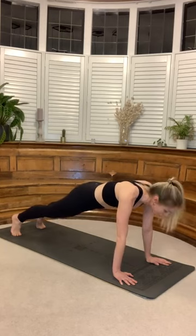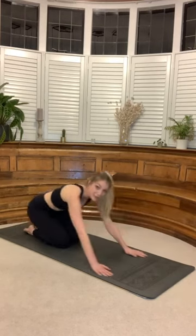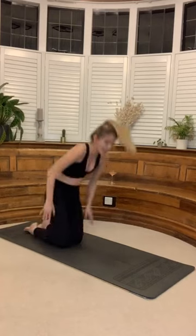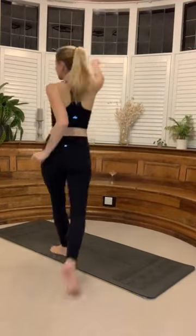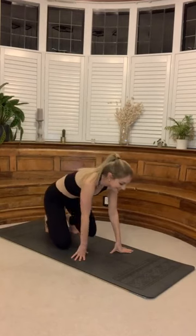Find that high plank and hold it here now. For five, four, three, two, one. Drop those knees. Find your way into a shell stretch, melting everything down. I've been told to turn the tunes up a little bit louder for you. Coming into your shell stretch.